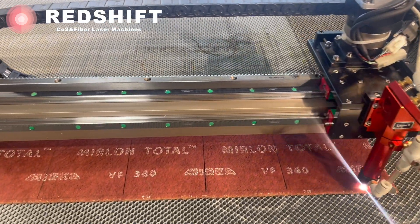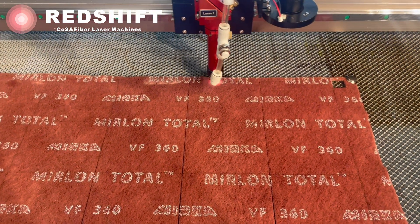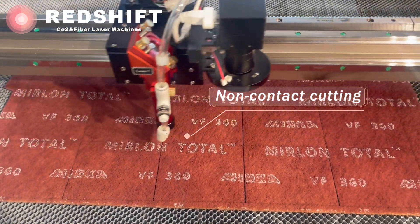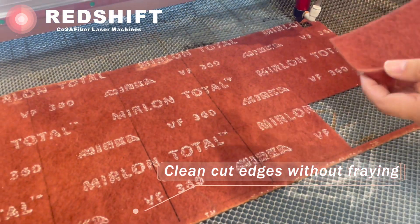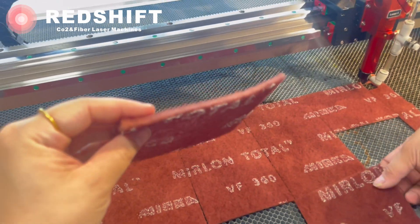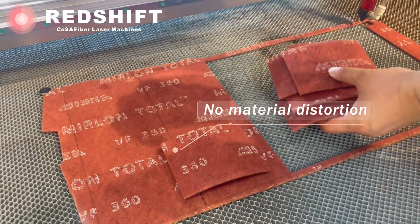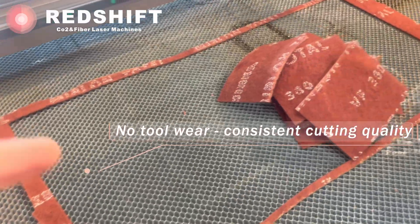A true testament to the capabilities of modern industrial technology. Benefits of cutting Merlon Total with CO2 lasers: non-contact cutting, clean cut edges without fraying, high precision and fine details, smooth slightly fused cut edges, no material distortion, no tool wear — cutting quality is always consistent.